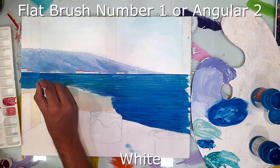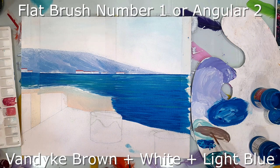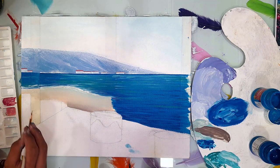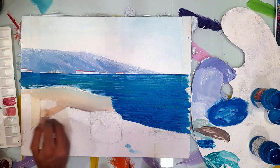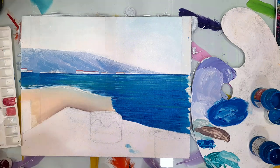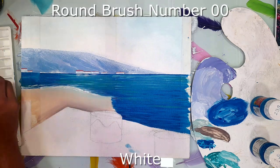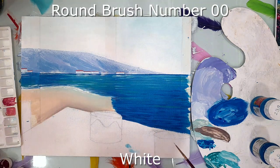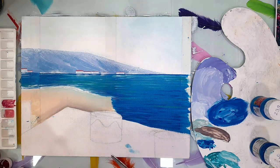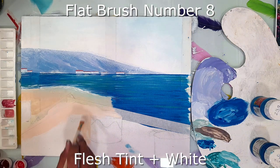White color is used for the waves that are splashing onto the sand. White, light brown, white, and light blue color is used to add a dark shade to the sand. Using white color and round brush number 00, I'm painting the reflection of those houses onto the water. To paint the floor, first of all I'm applying the paper tape and giving flesh tint and white color using flat brush number eight.